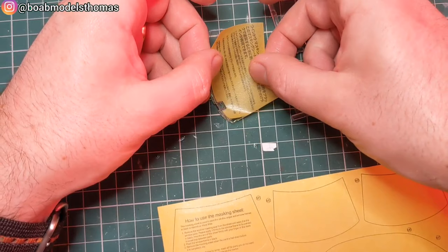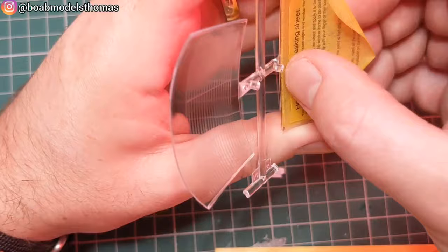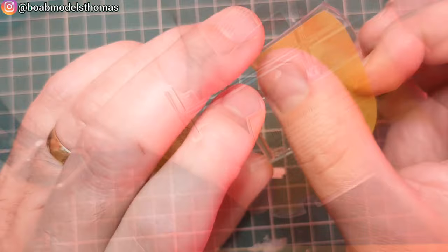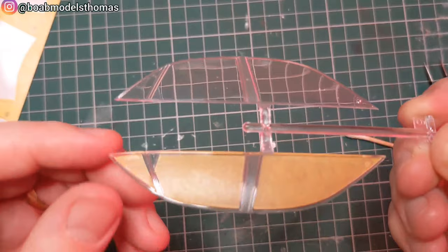It comes with a really nice set of window masks, which is great. Make sure you apply these to the front and the back — you can sort of see where they need to go. They keep their stick so keep trying until you get the position exactly right, then smooth them out as best as possible. These are designed to do the inside black section of the window but also the rubber trim on the outside, so that's a really nice inclusion.